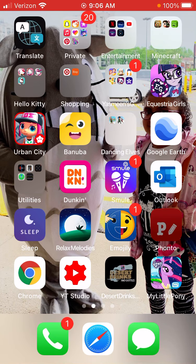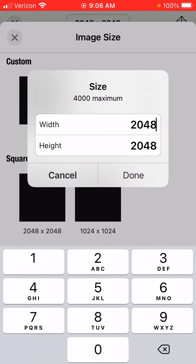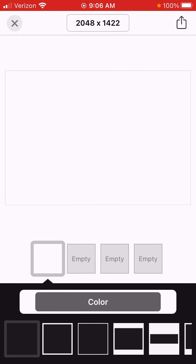The next thing you're going to want to do is download the Foto app. Once you download it, you want to click on Plain Image, and then you're going to want to customize it — go to Custom. Then you're going to make this number small, so I'm going to do like 1-4-2-2.